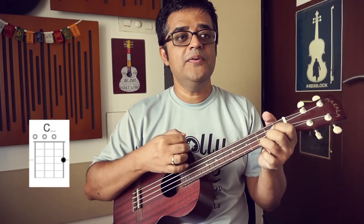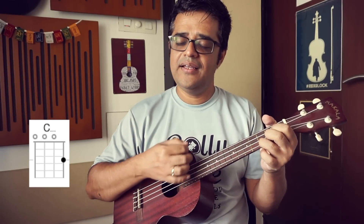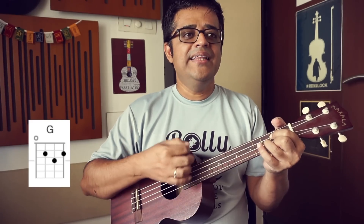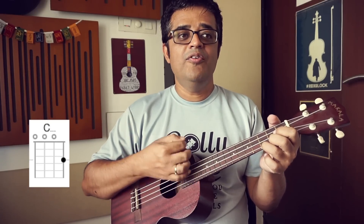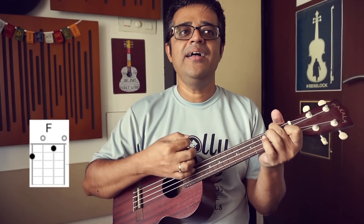पल को के लेके साए, पास कोई जो आए। लाख सम्हा लो पागल दिल को, दिल धड़के ही जाए। पर सोच लो इस पल है जो — वो दासता कल हो ना हो। हर पल यहाँ जी भर जी ओ, जो है समा — कल हो ना हो।